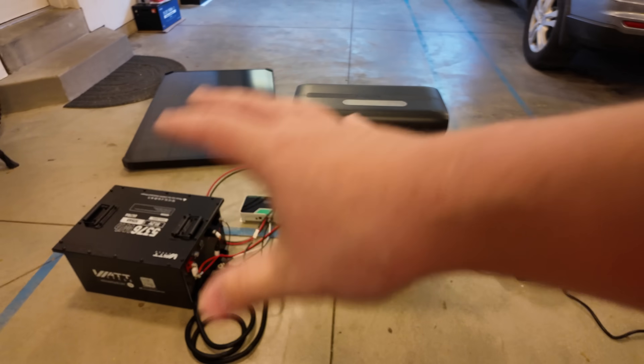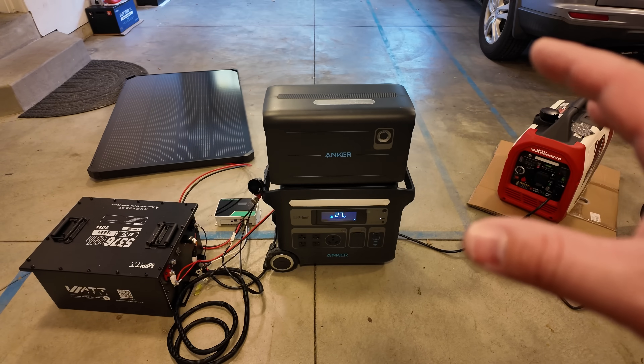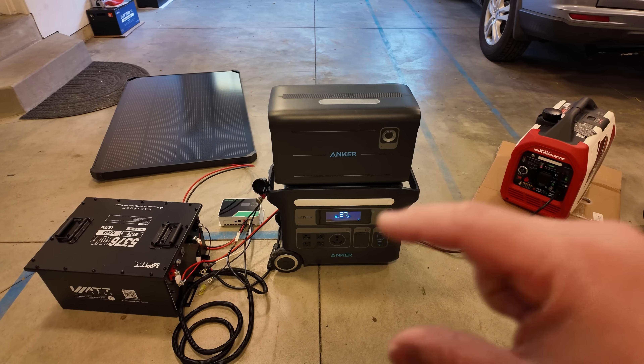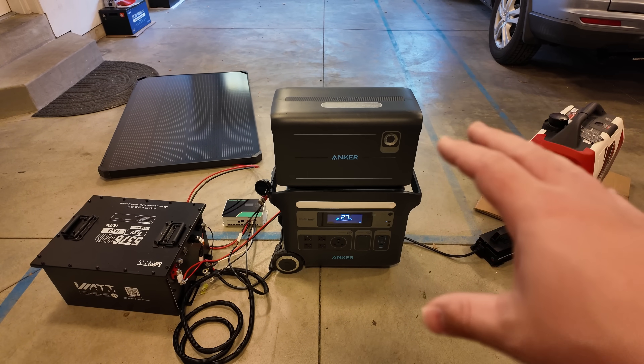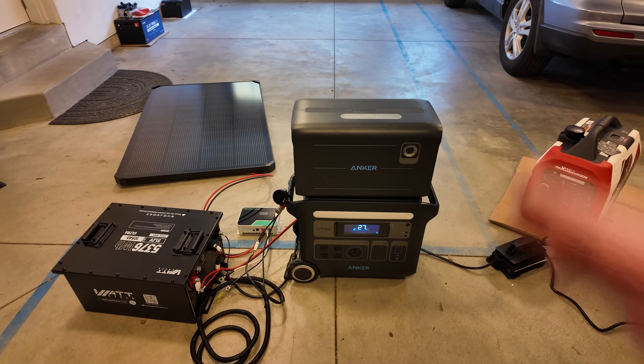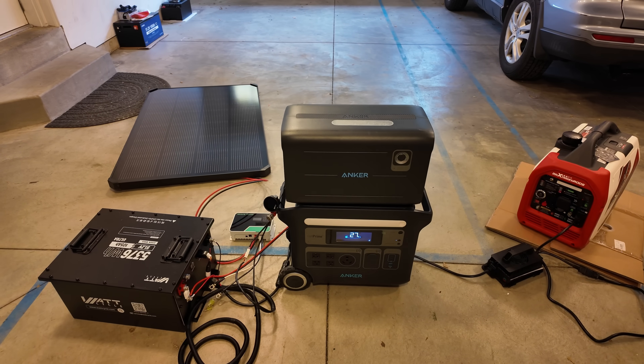That's where a few additional mods that don't cost very much could really give you some impressive power and performance, and allow you to continue using your same power station and your same gas generator. Let me show you how this all interacts and works together.